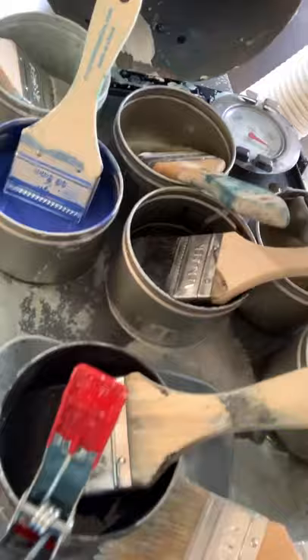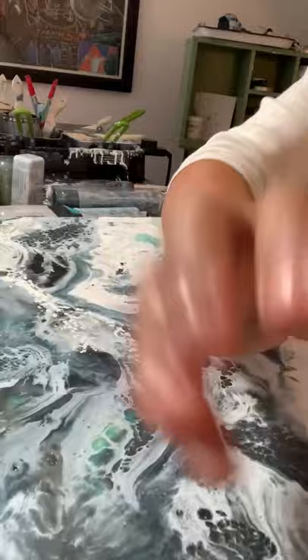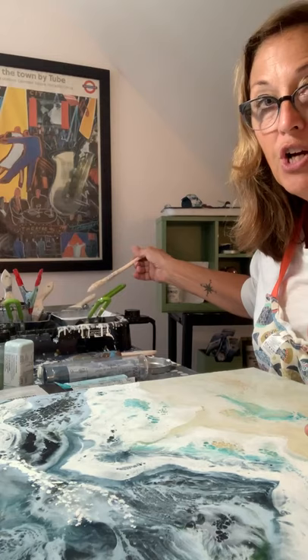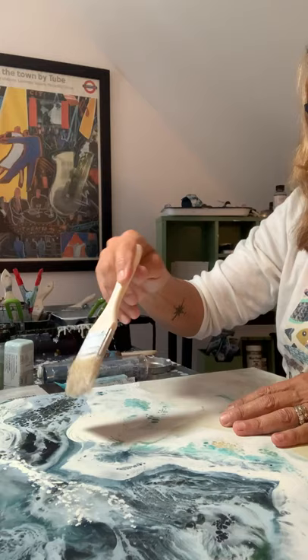Once you have your melted waxes you can apply them to your panels. I've got one here I'm working on and I'm just going to apply some different paints to it and then show you where we go from there. I just use a regular chip brush. There's no way to clean these brushes so don't even try — once they're used you can either keep them in the same color and reuse them or you can just throw them out because they're not usable after that.